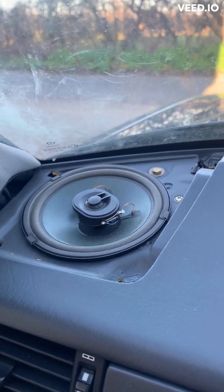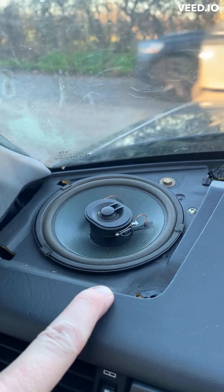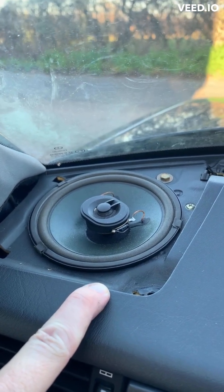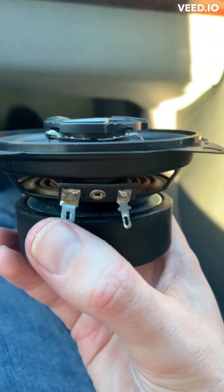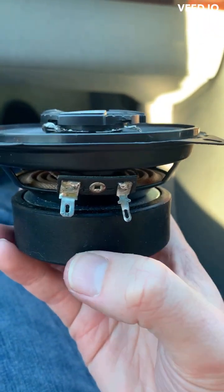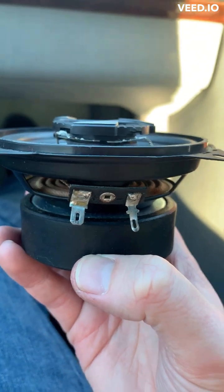Once you've got the cover off, pop the speaker out, disconnect it, pop the new one in. Once you've got the replacement speaker out, drop your new one in — positive and negative — connect it up, and just do the reverse of fitting.